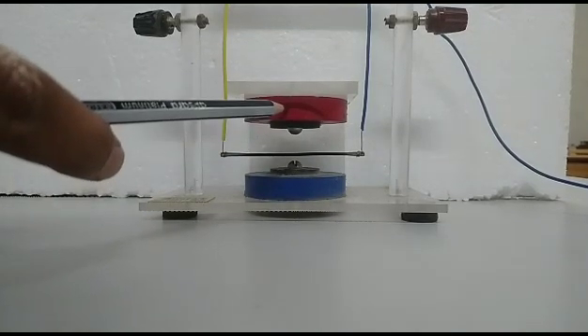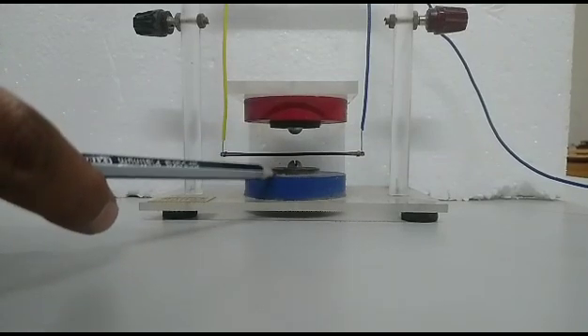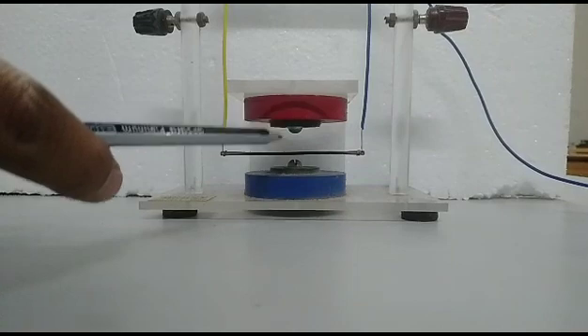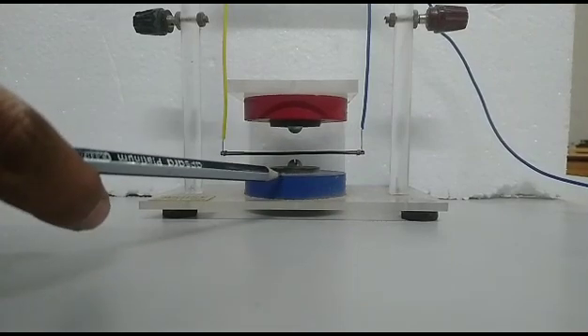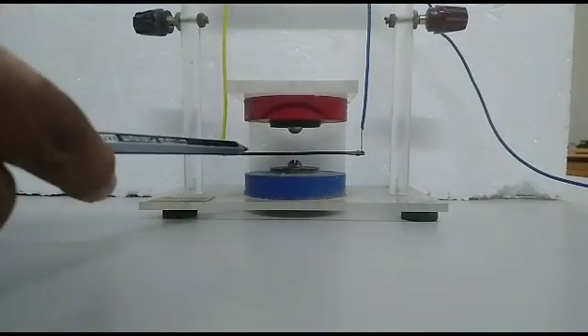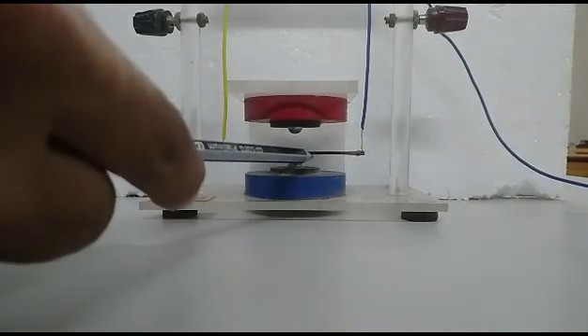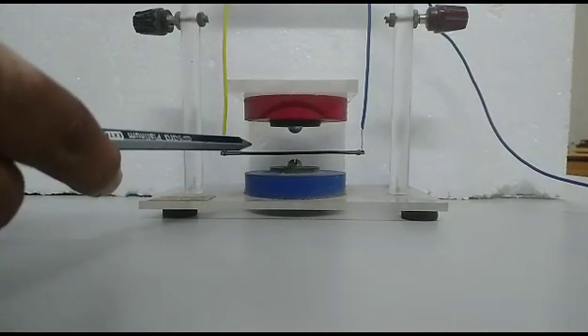This is the magnetic field of the magnet. This is the North Pole of the magnet and this is the South Pole of the magnet. The magnetic field is in the downward direction. This is the conductor, and current is passing through this conductor. This is the force experienced by the conductor.